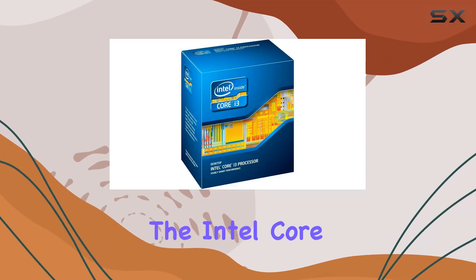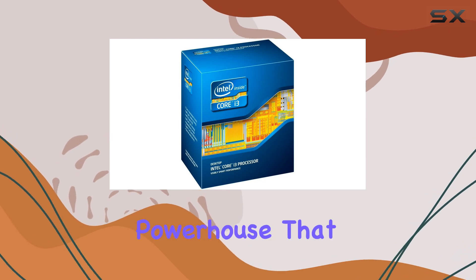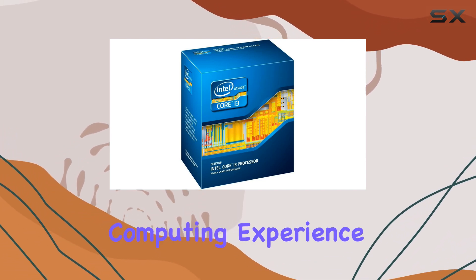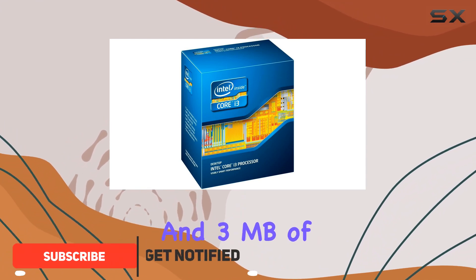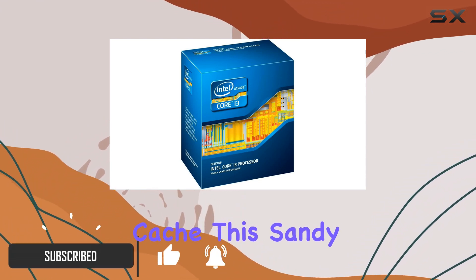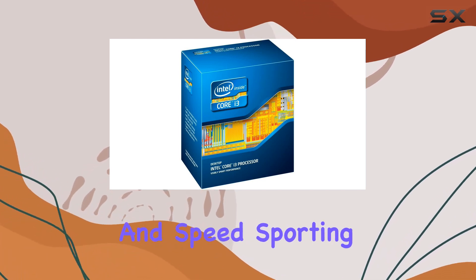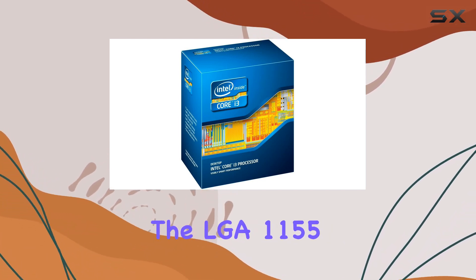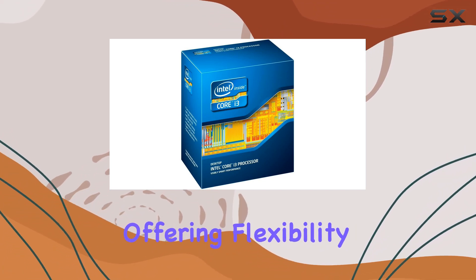Today we're diving into the Intel Core i3-2125 dual-core processor, a powerhouse that promises to elevate your computing experience. With a clock speed of 3.3 GHz and 3 MB of cache, this Sandy Bridge processor is built to handle tasks with efficiency and speed. Sporting the LGA 1155 socket, it's compatible with a range of motherboards, offering flexibility for different setups.